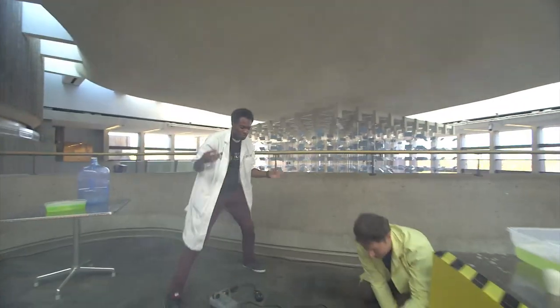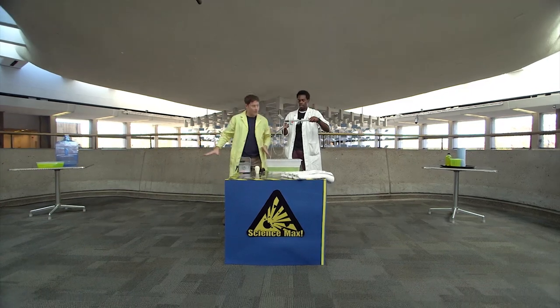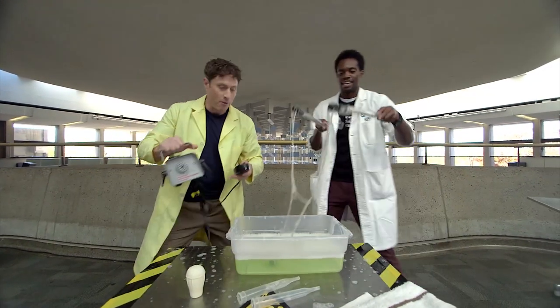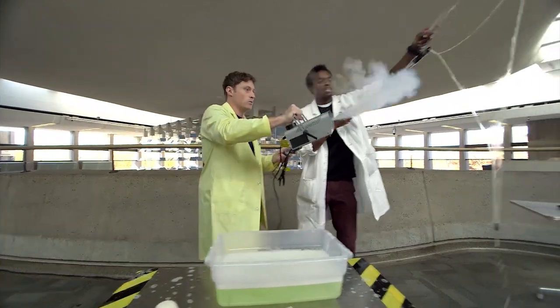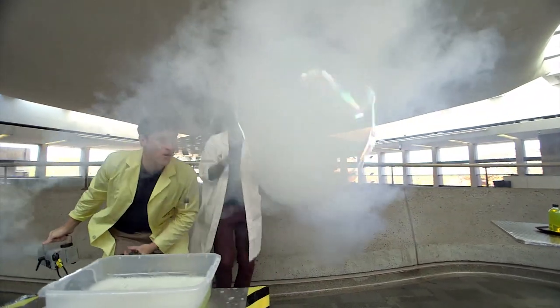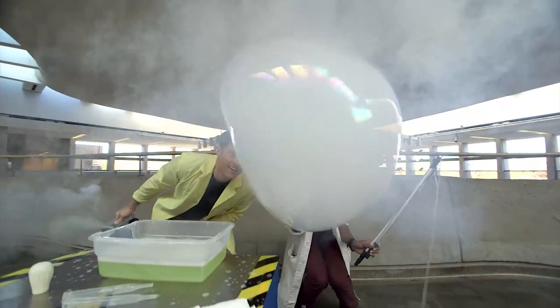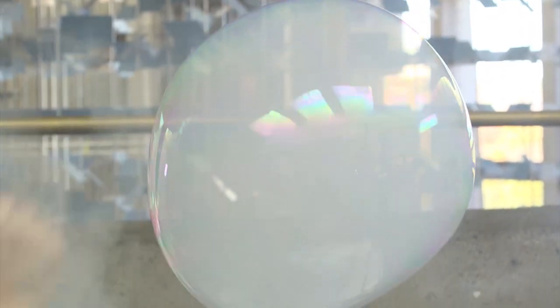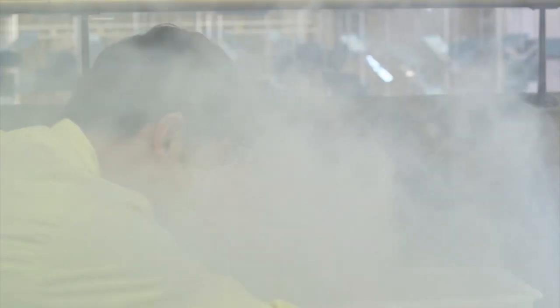That was great, oh my God, that was so cool. You know what I think we should do? Giant bubble, tons of smoke. Done. Here we go — giant bubble, tons of smoke. Go! Amazing. Look at that, that's crazy. Maxed out bubbles. There you go — giant smoke-filled bubbles.